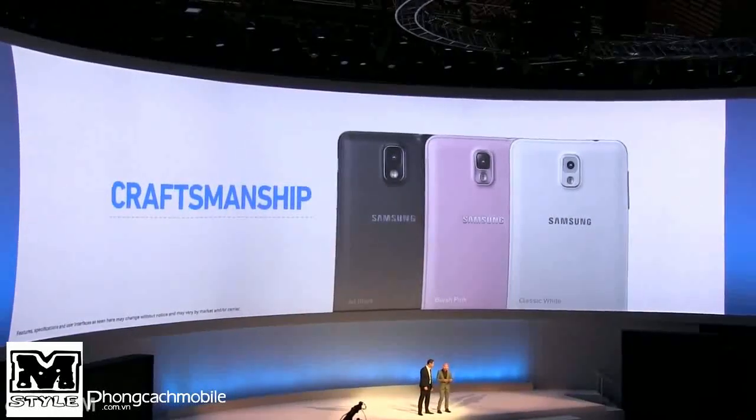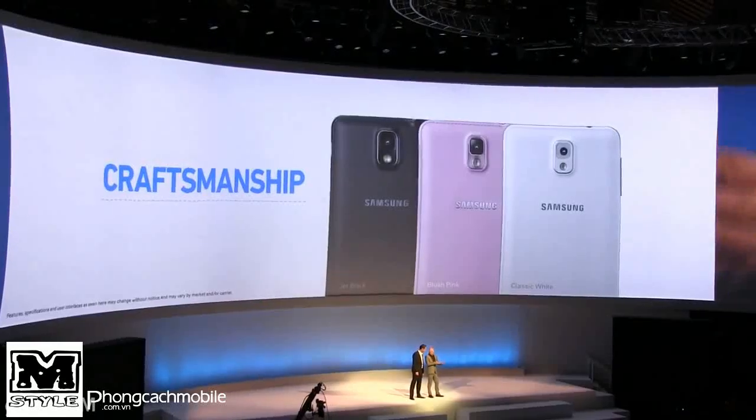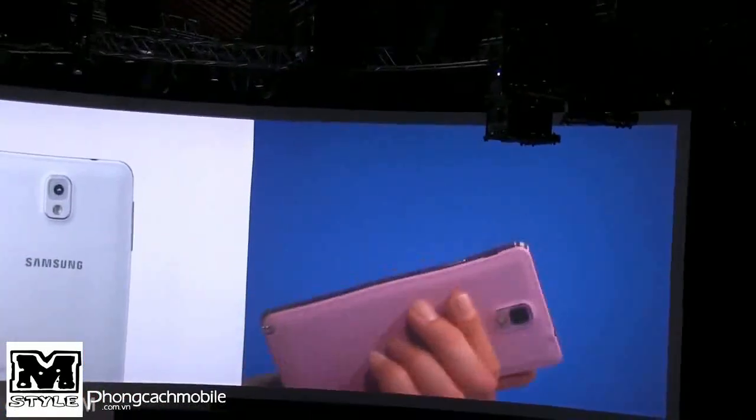The screen is interesting — it's not bezel-less, but the bezel on the display is certainly admirable. And the design on the side, along with the leather, gives it a really nice look.